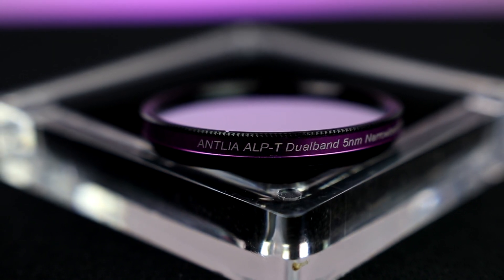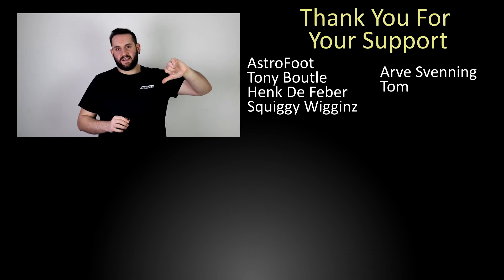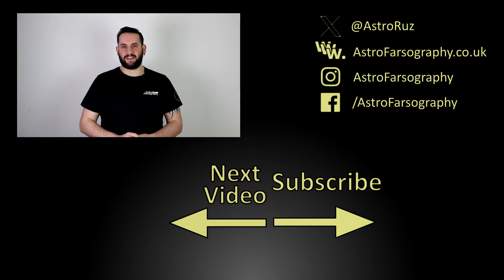That is my experience using the Antlia ALPT 5nm dual band Hydrogen Alpha and Oxygen 3 filter. It is personally out of my budget, and I did notice halos in my own personal setup — but we've discussed that and it seems to be something specific to that particular combination. In other examples, the stars are pinpoint, it has amazing separation of nebulosity to the background sky, and the detail it can pick up is fantastic. If you found this video review useful, let me know in the comments below, give it a thumbs up, and consider subscribing for more videos, tutorials, or reviews like this. Thank you very much for watching — hope you have clear skies, keep looking up and keep the cameras clicking. See you next time.